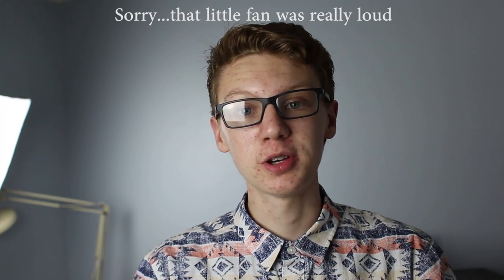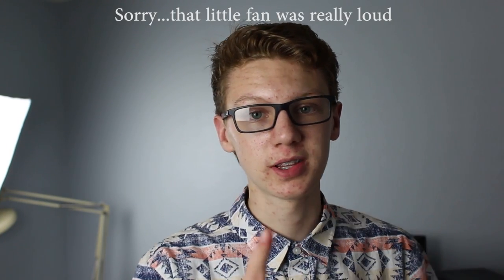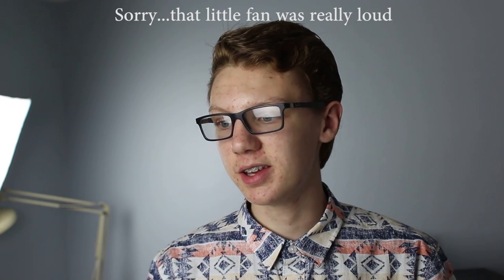If you enjoyed it, you can hit like. If you disliked it, you can dislike too — I'd like to know why, so let me know in the comments. And if you really liked the video, you can subscribe. We recently hit 200 subscribers two weeks ago and we're already almost at 250, so thanks to you guys.